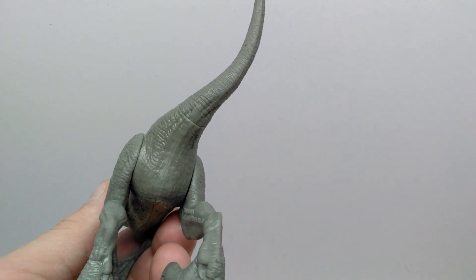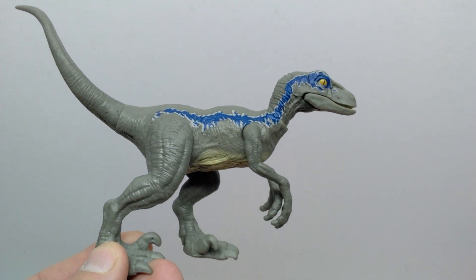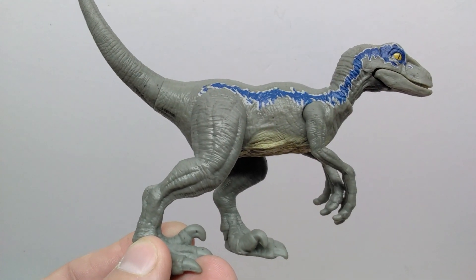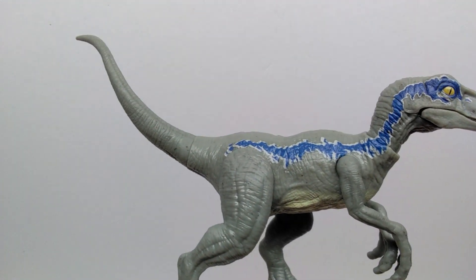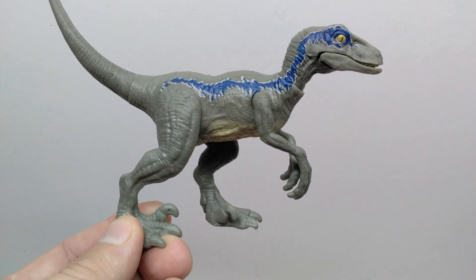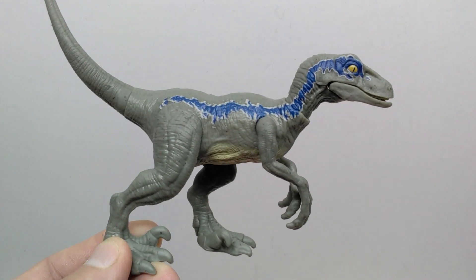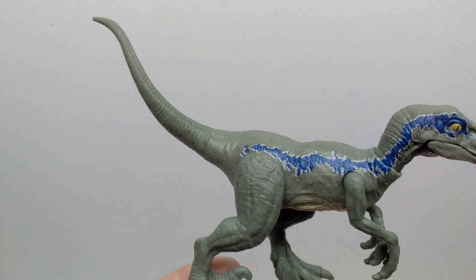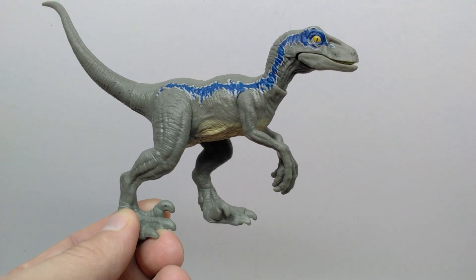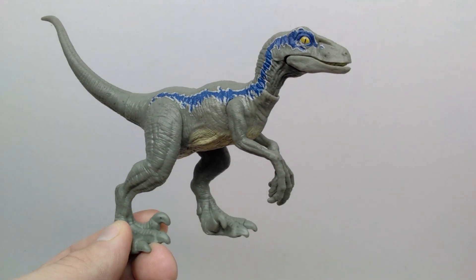The other side of the figure doesn't show much different beyond the leg positioning, which is typical for a Mattel figure. As a whole it's a pretty nice sculpt — not bad. The paint job is definitely the problem though: it looks great for the first half and then becomes almost unpainted for the second half. Painted nails are missing, but as a whole it's a pretty fun Velociraptor Blue figure.